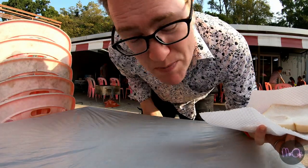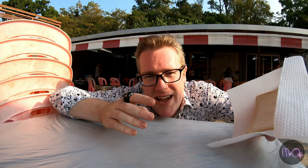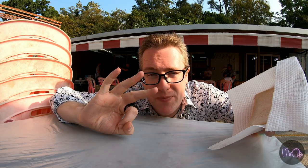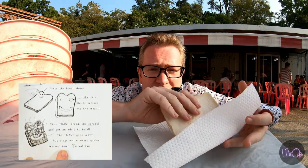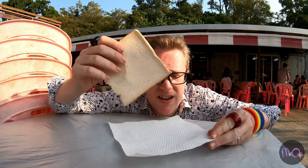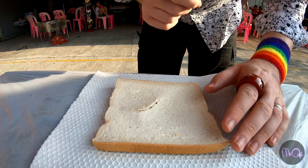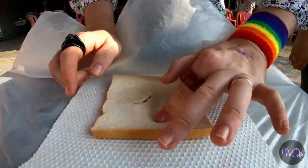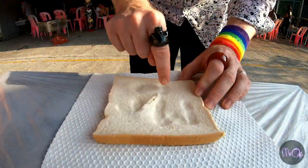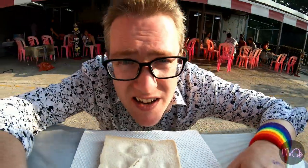Something quite cool about the Tom Gates books is in the back, Tom will explain how to do something a little bit interesting or cool. In the back of Tom Gates three, he tells you how to make toast doodles. Toast doodles. So I've got me some bread — I'm going to see if I can make one. More to the point, can you make it on a barbecue? Let's try this.